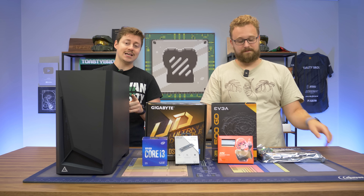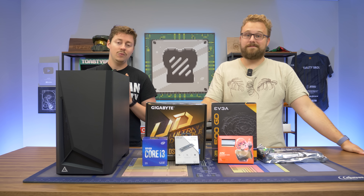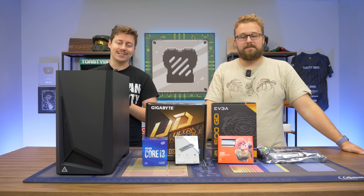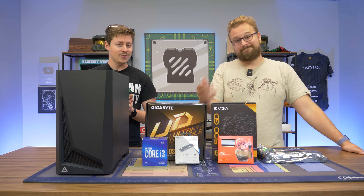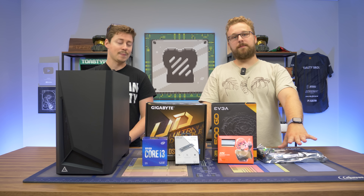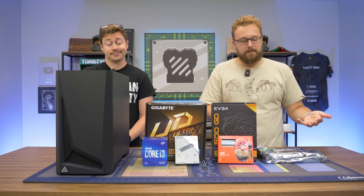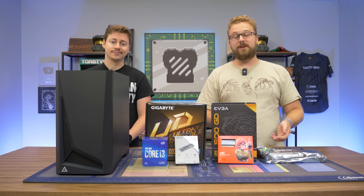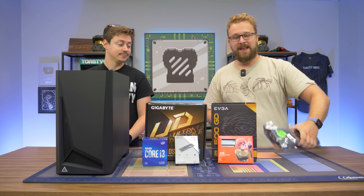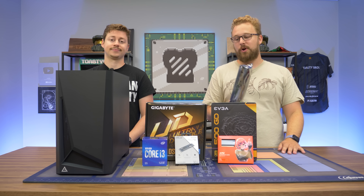Now let's get into it. Everything in this build is actually new besides the GTX 1070, which is a blower-style card — that makes it a little bit cheaper. We got that from eBay, and the best part about a 1070 is it performs pretty much on par with the GTX 1660, which a lot of people don't realize, and you get 8 gigs of VRAM. Going used with this GPU saves you a ton of money. If you use eBay and do some deal hunting, you can find these cards in a wide range of designs, even some aftermarket ones with better coolers. But we picked this one up because it was the absolute best price we could find.